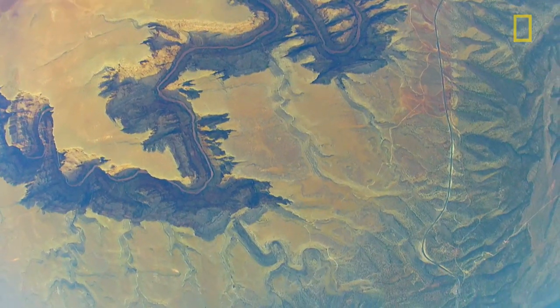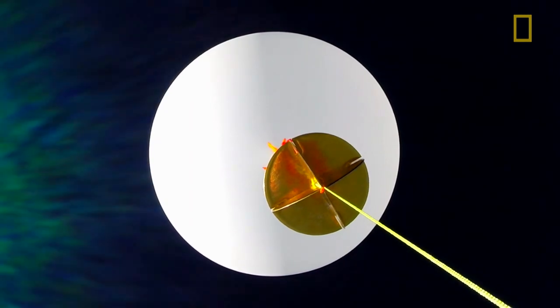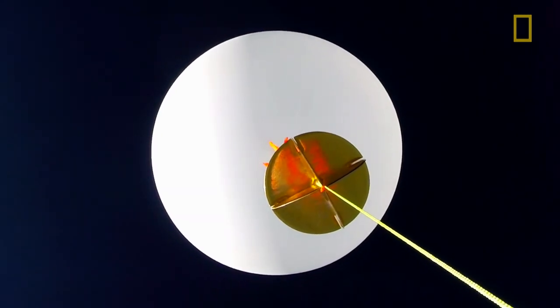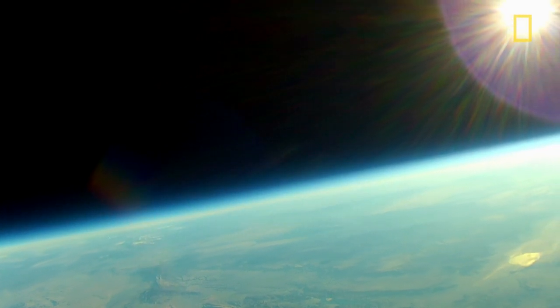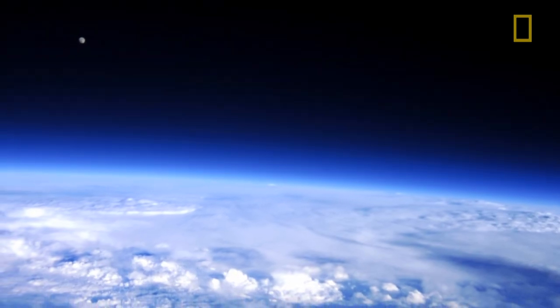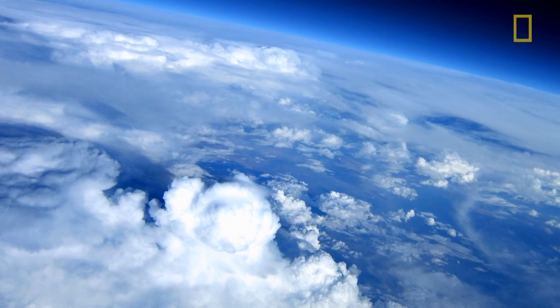Mount Everest is about 29,000 feet high, roughly, and the balloon will fly over three times as high as Everest. You're actually above 99% of the mass of the atmosphere. Sound doesn't carry very well, and your blood would boil and you'd die rather quickly at that altitude.